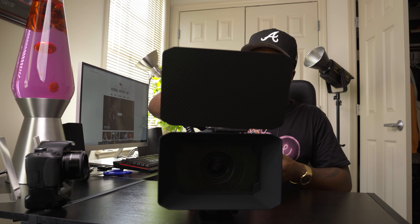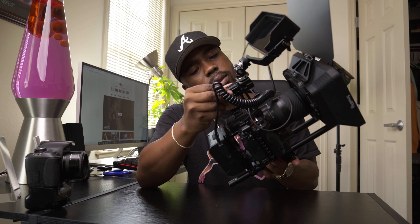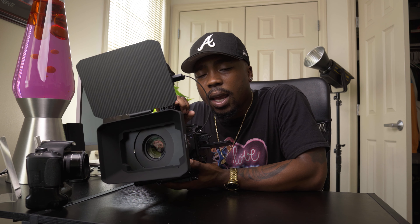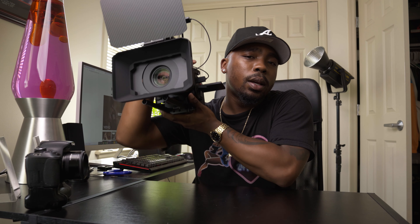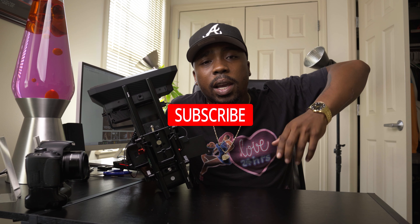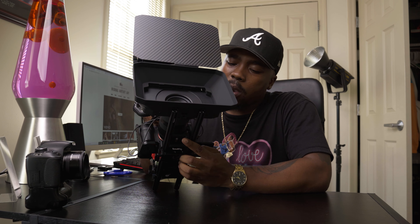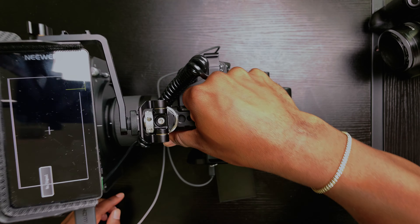And this is what we have — a Sony a7S3 cinema rig. Not too bad, not too much, cost efficient. I just wanted to show you guys an unboxing of how I put it together. This is what I'll be using — it'll be really good for weddings, music videos, handheld on-the-go shots. If you don't have time to mount your Ronin, this is the way to go. If you have any questions, drop a comment below, hit the subscribe button, hit my DMs. Let me know if this works for you. Stay tuned for more videos — I'm out.